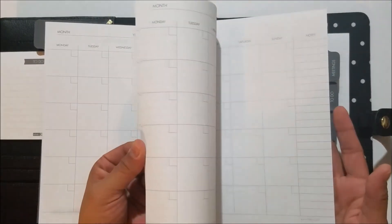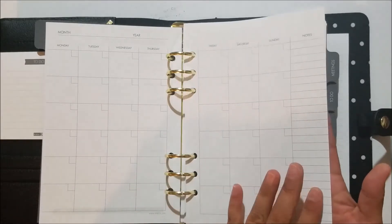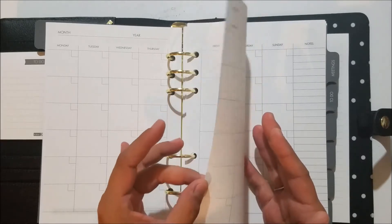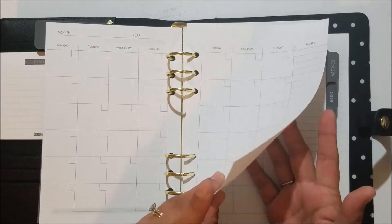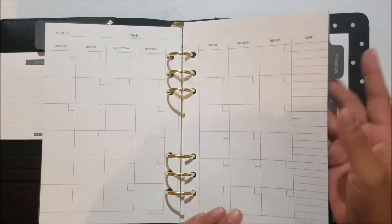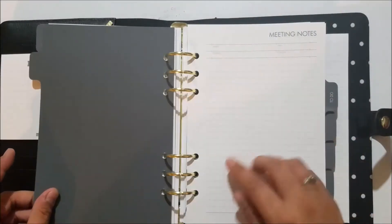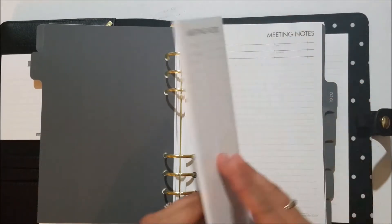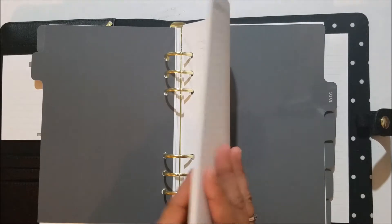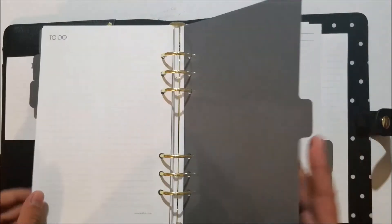I will say the paper in here is very thin — it's very similar to just normal copy paper, so be aware of that if you're expecting something like Erin Condren type paper. It's a very smooth paper but it's just not very thick. The next tab says calendar, the tab after that says meetings, and you have meeting note sheets there.